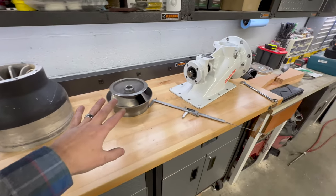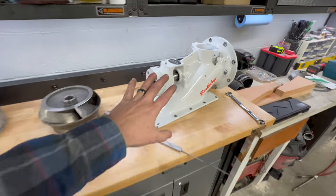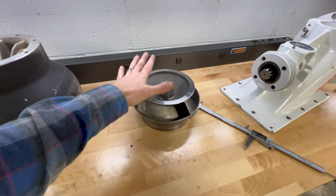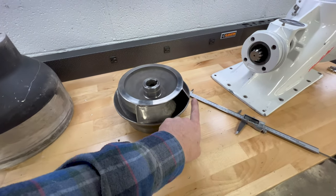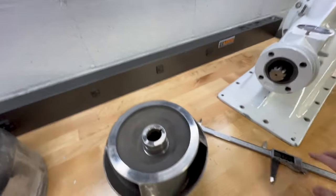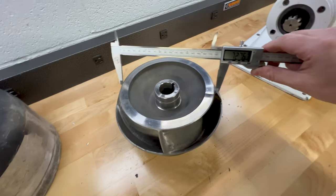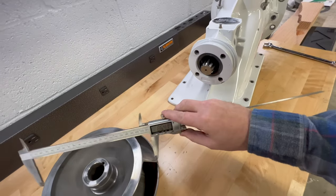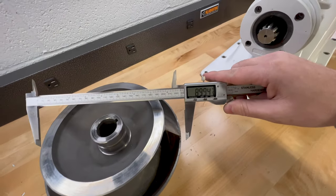Unfortunately, the only way you can get the true size of your impeller is you have to pull the bowl off. This pump I have rebuilt and it runs a stainless impeller, and I do know for a fact that this is an A cut impeller. You determine that by pulling measurements off of the base where the fin is and where the top is, so you pull measurements all the way across. This one's just about seven and a quarter, and I should be about nine across the bottom — and we're right at nine inches.